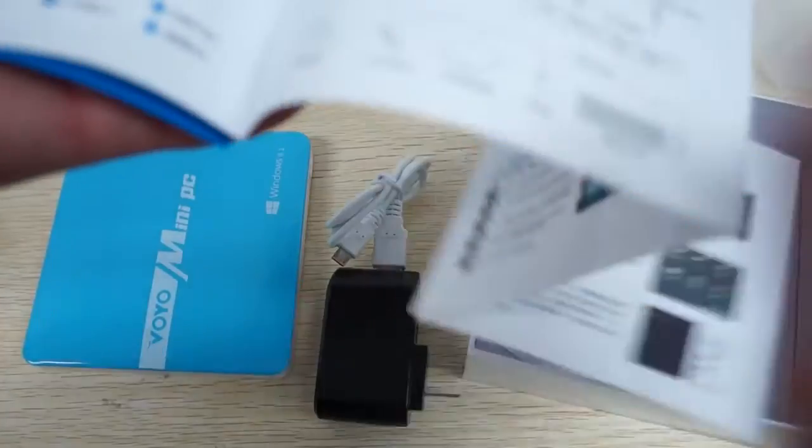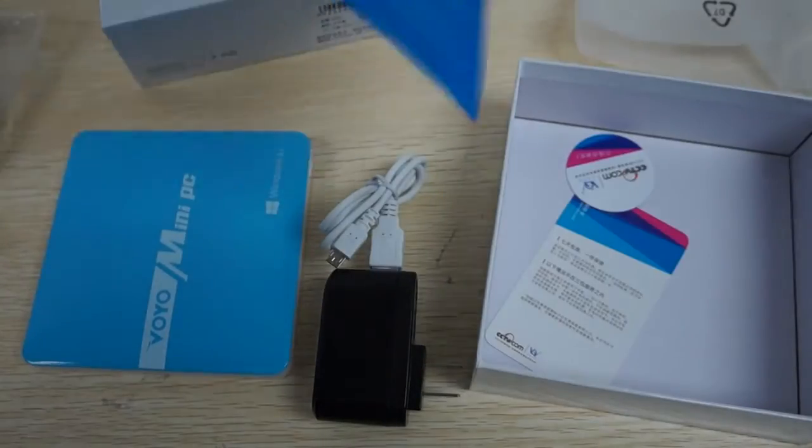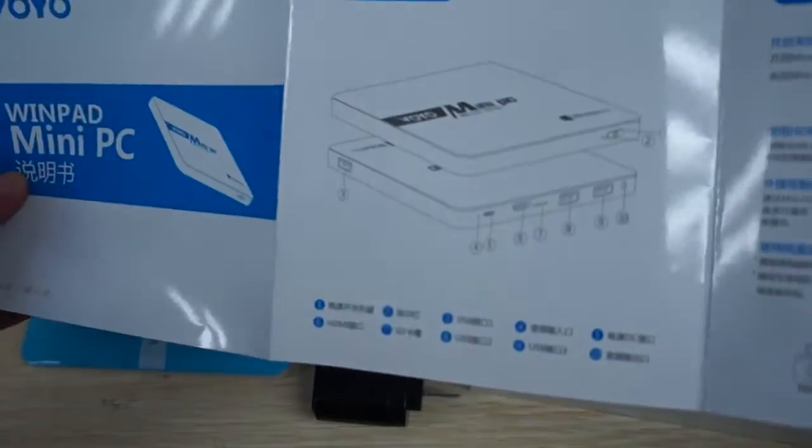It looks like this is kind of a quick start guide, though there's no English in it. We'll probably include it just so you can see how to connect it to your TV if you don't know how to. It's pretty self-explanatory.